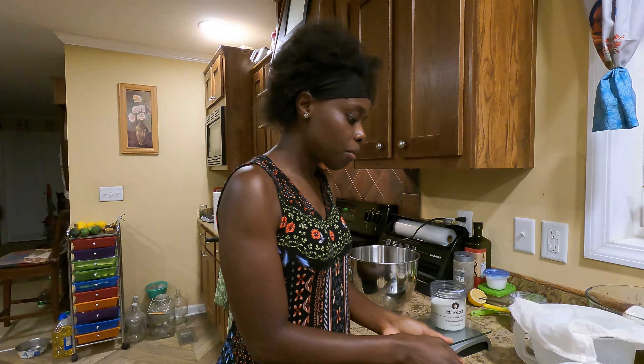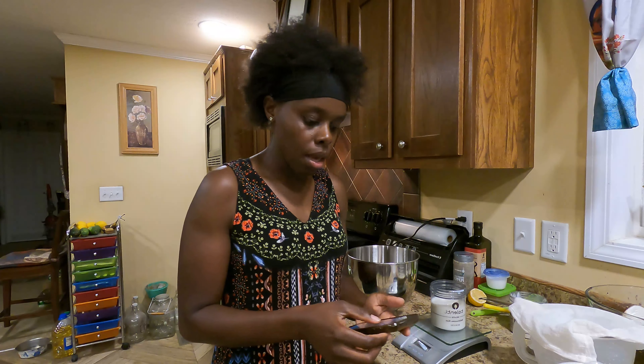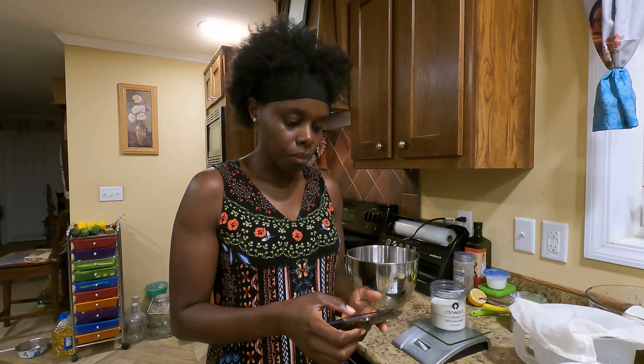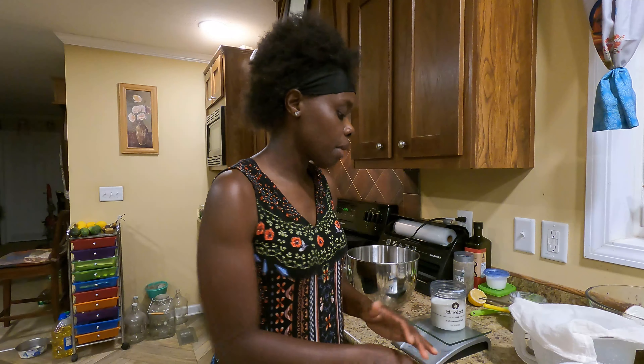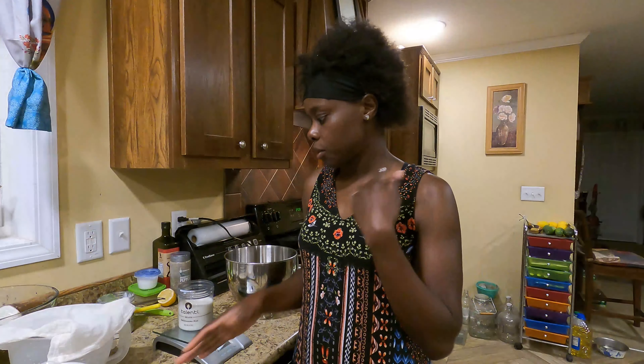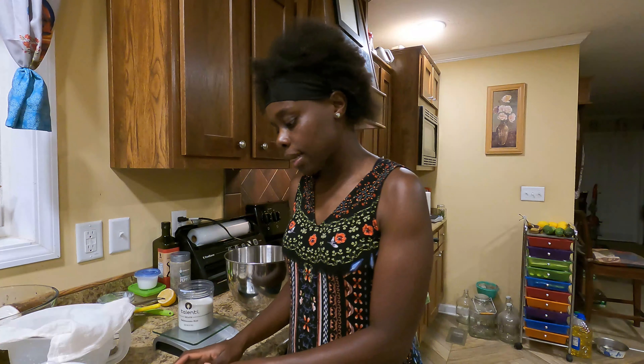Today I am going to be making goat's milk lotion. I am using a recipe from the Rustic Elk — that's where I'm referencing my recipe from. There are a lot of ingredients that will be needed.